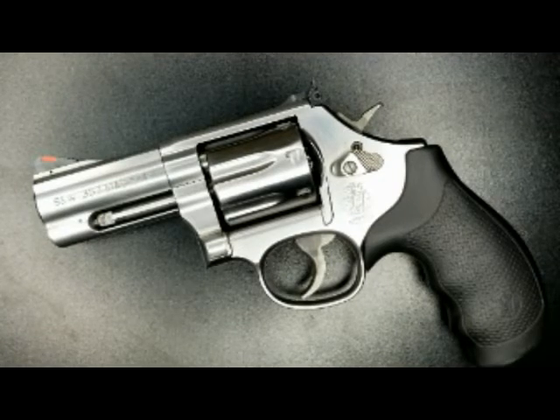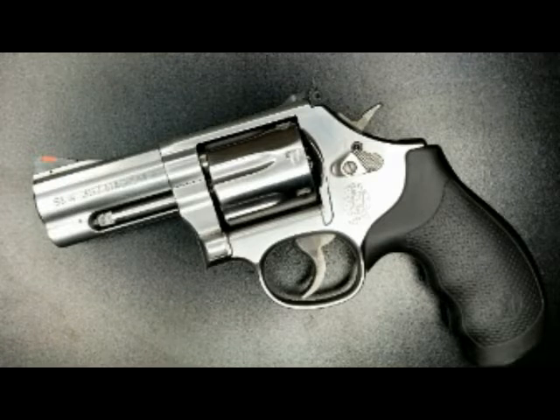Hi all. Today I'm going to be doing a quick video on the Smith & Wesson 686 Plus chambered in 357 Magnum. It is a three-inch model in stainless steel.